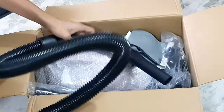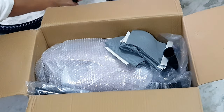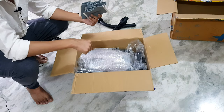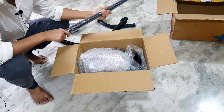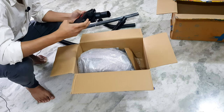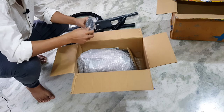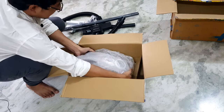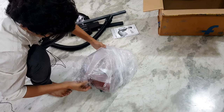Inside the box we are getting this extension pipe through which the dust will be extracted. We are getting a total of four dust bags - three are here and one is installed inside the vacuum cleaner. These are the extension plugs, and we can make it a little bit longer for usage. This is the dust attracting module through which the dust will get attracted - plastic material though. We are also getting installation clamps. And we are getting a manual book if you want to go through it. It comes in good packaging.